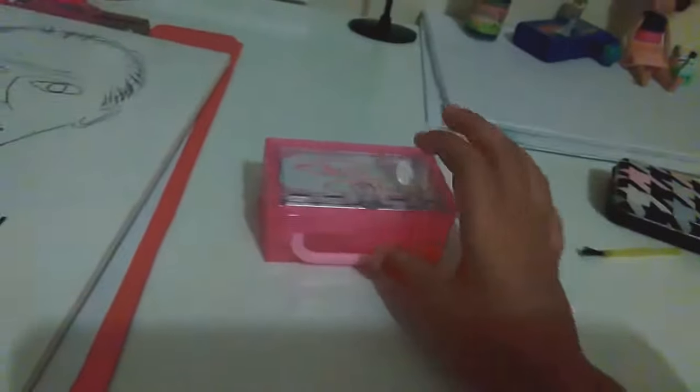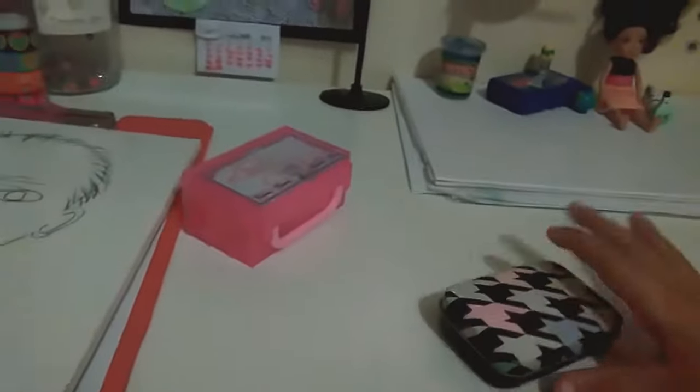Just gonna make sure it fits, and put the lid on — the lid just slides on. And voila! Look at this, it's so cool and it's so good for your dolls. You can play with them instead of buying them, it's so much fun to make.